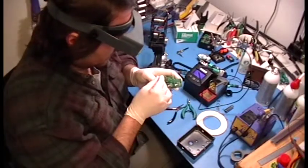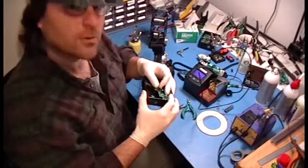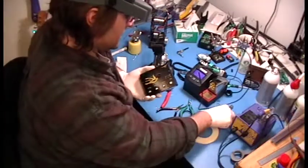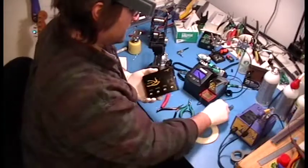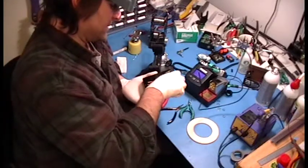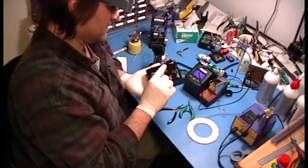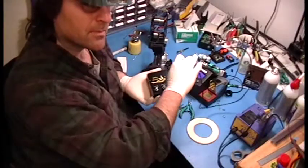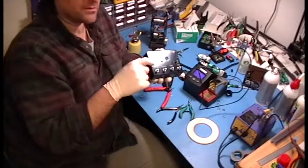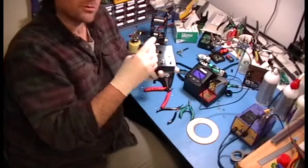I'm going to install the LED and make sure I get the polarity right. Now I'm actually going to put it in the box, and I'll tell you why. These pots have little standoffs on them that theoretically put them all at the same height above the board. In practice, I find there's some amount of variability. If these aren't all dead flat across the top and you just solder them on, when you actually build the box and screw these down, you will flex the board.